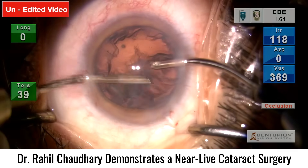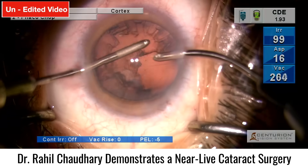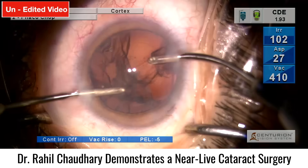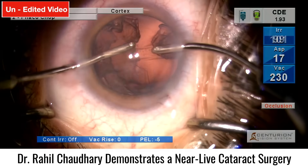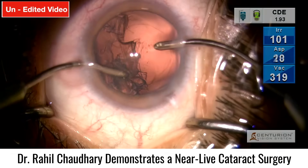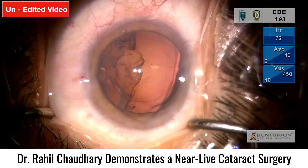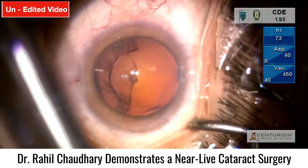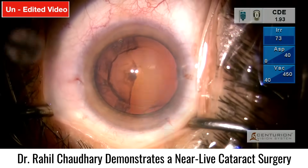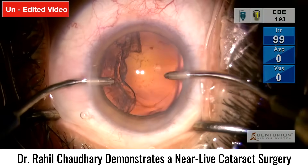Now taking off the cortex using the bimanual technique, removing the cortex from one side, then changing hands and moving on to removing the cortex from the other half.